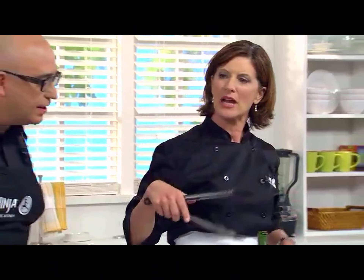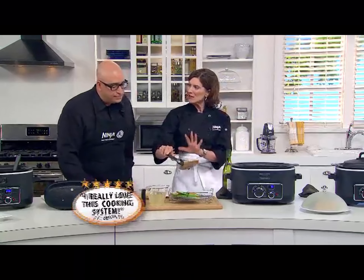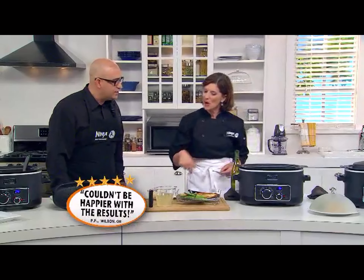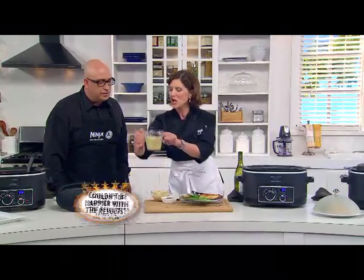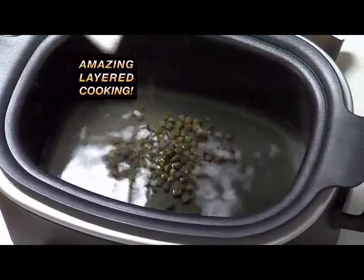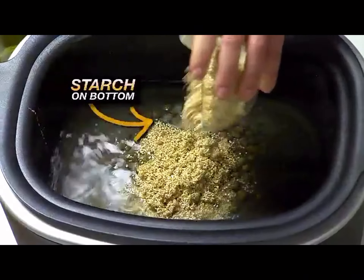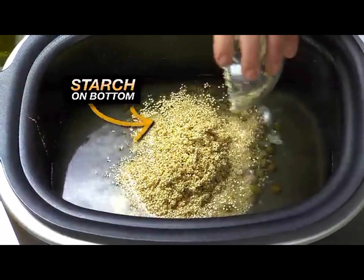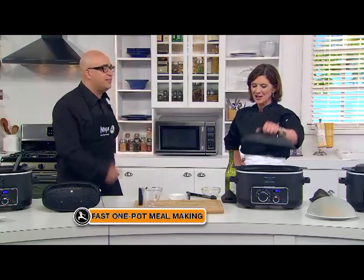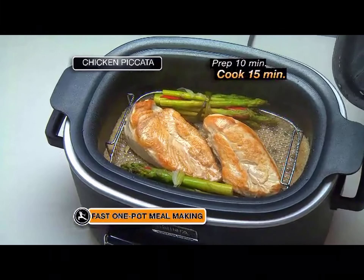How about chicken piccata on a Tuesday? Right now I'm just searing off the meat. The beauty of this — everything goes into the pot all at once. I've got some chicken stock mixed with a little lemon juice, capers, a little white wine, and some quinoa. Very healthy. Then everything goes right back on top. How long is this going to take? 15 minutes later — whoa, that is just great.